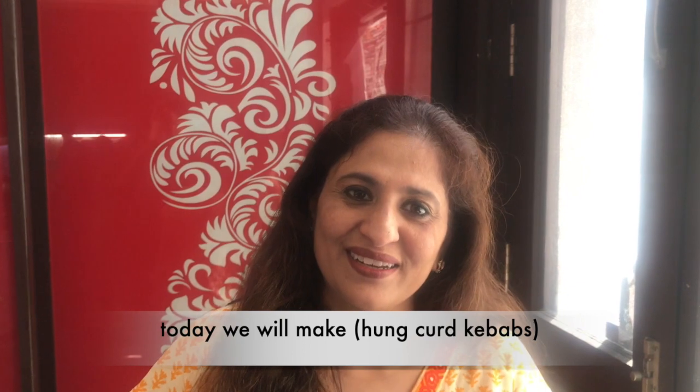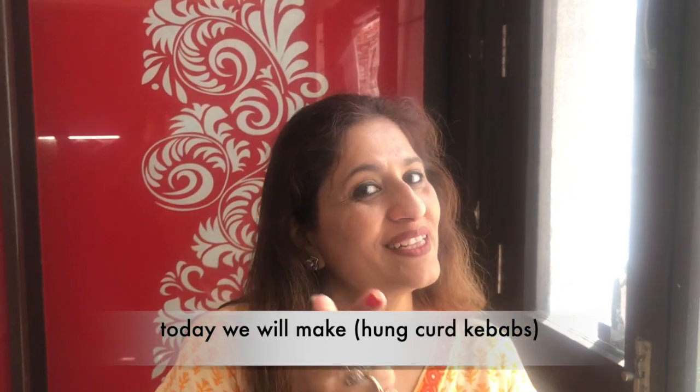Hello friends, welcome back to Easy Cooking with Anju. Today we are going to make daigae kebabs. So let's get started.